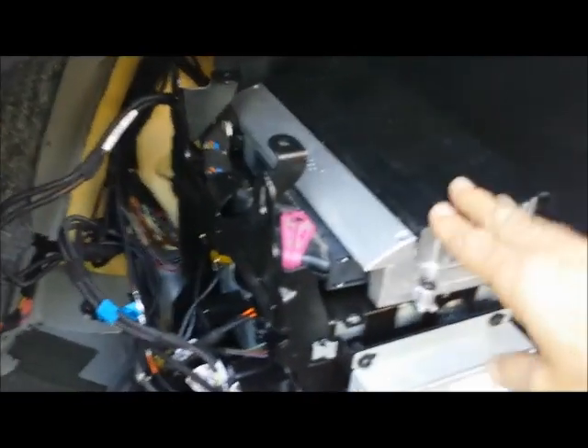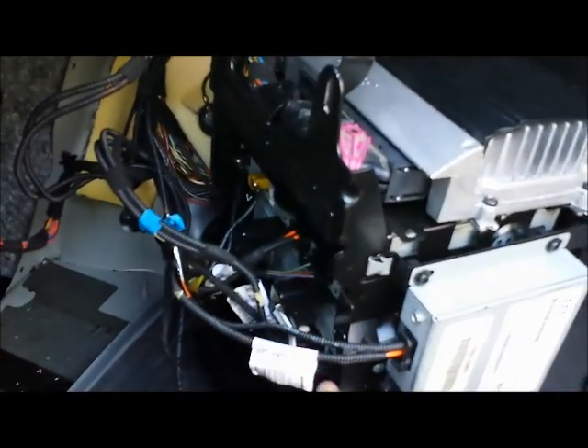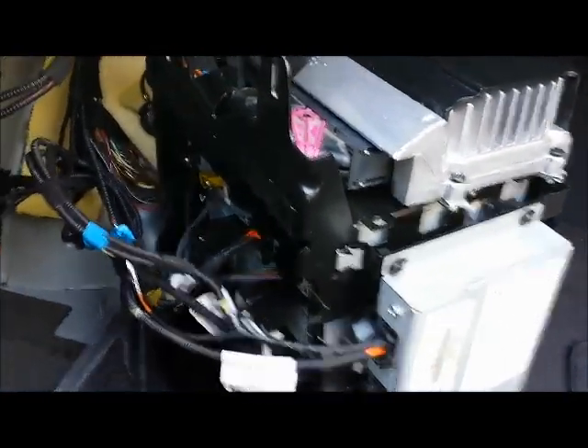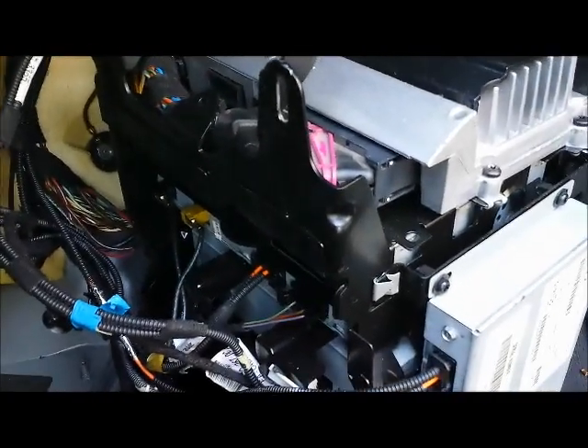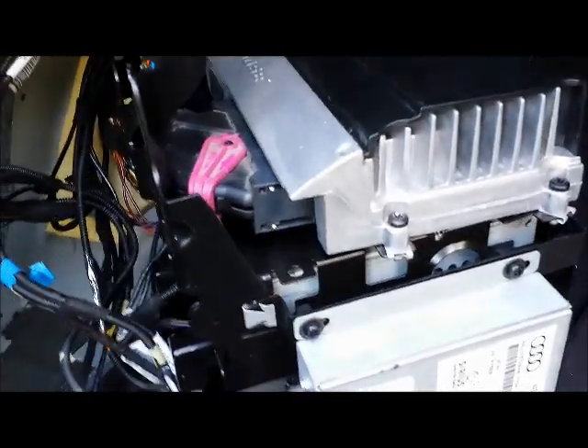So this is a Bose unit — the satellite plus the tuner, and the navigation unit where you insert your disc. In order to get them out, you have to disconnect all these harnesses. Then you can separate each individual component.